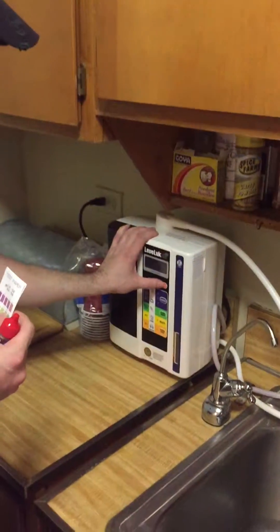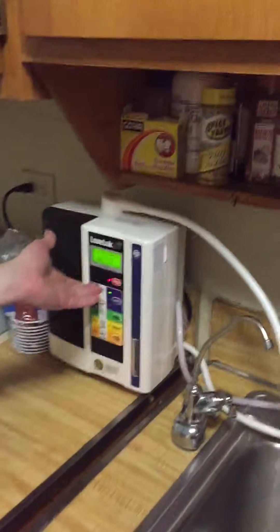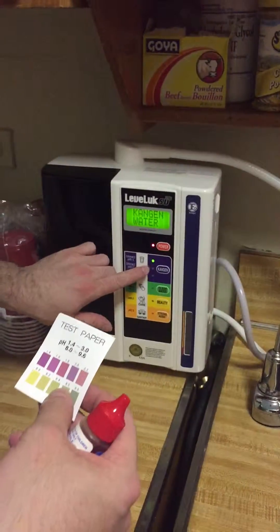How are you doing people? I have the SD501, the Enagic, going to be the 9.5.